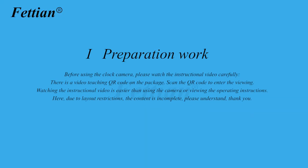Preparation work. Before using the clock camera, please watch the instructional video carefully. There is a video teaching QR code on the package. Scan the QR code to enter the viewing. Watching the instructional video is easier than using the camera or viewing the operating instructions.